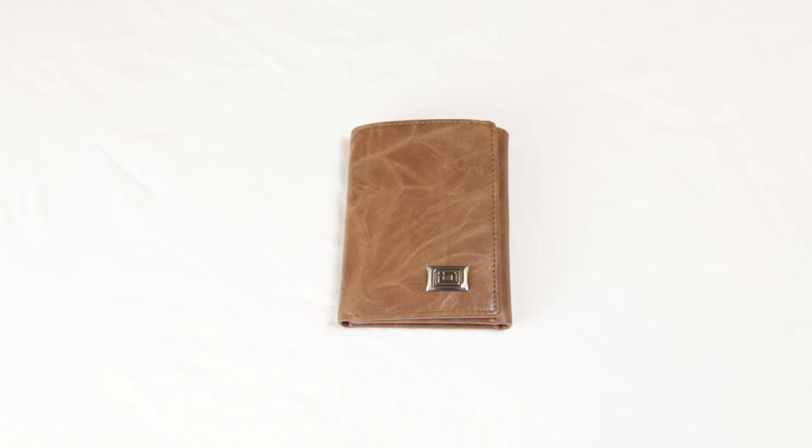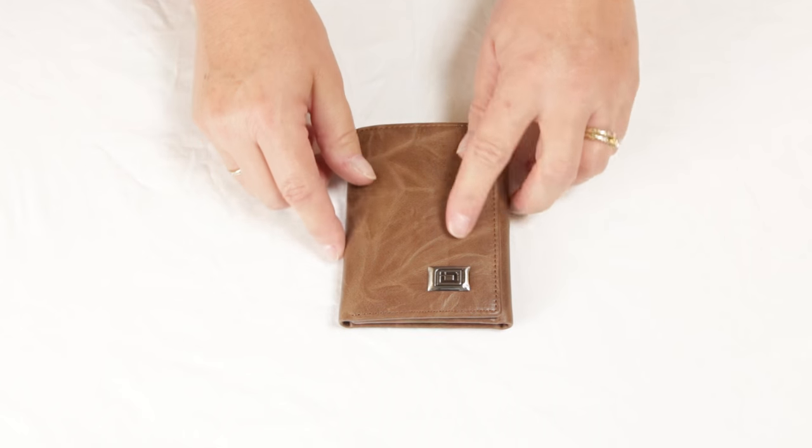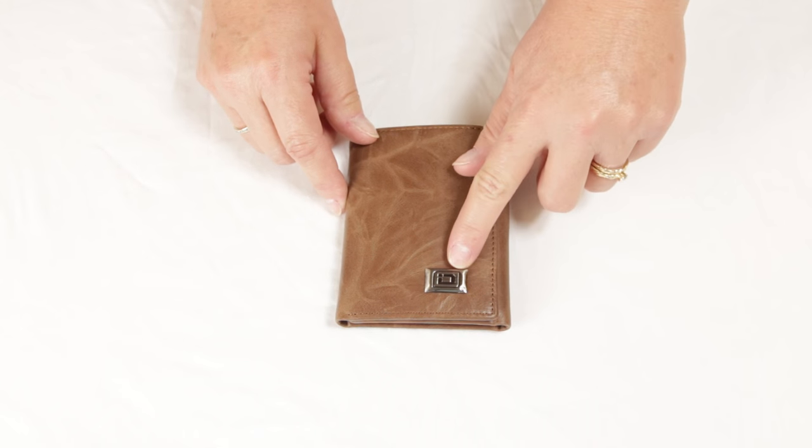The Tri-Fold Western Wallet by Identity Stronghold. This tri-fold is made of genuine leather featuring our unique rawhide grain and our raised metal logo.